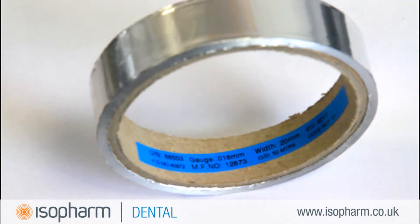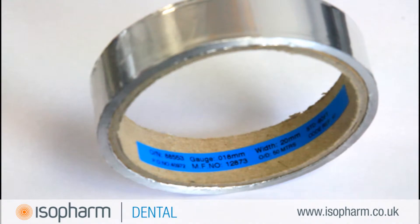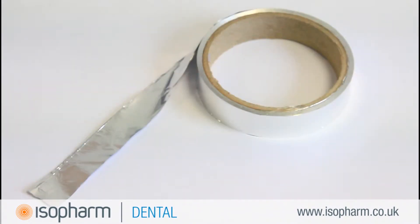The aluminium foil reel from Isofarm is manufactured specifically for testing to HTM and CFPP. Testing relies on repetition, so when performing the aluminium foil test on an ultrasonic cleaner, the same gauge of foil should be used for consistency of test.